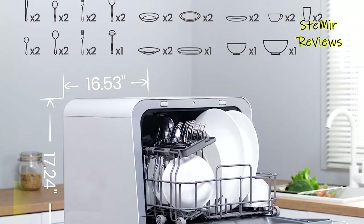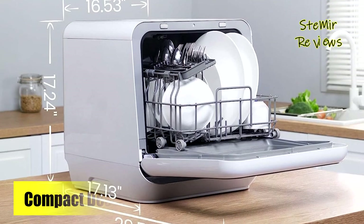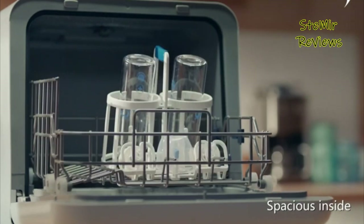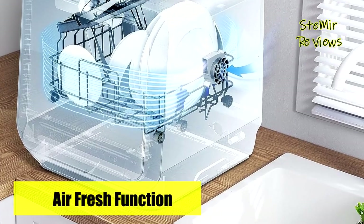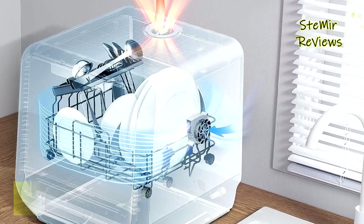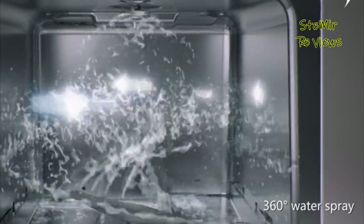The array of washing programs available, including normal, rapid, steam, fruit, glass, and the air refresh extra drying mode, cater comprehensively to diverse daily needs. The hygiene wash cycle elevates water temperature to 162 degrees Fahrenheit for rinsing and a maximum of 192 degrees Fahrenheit to effectively tackle heavily soiled dishes, proving especially suitable for cleaning baby bottles and children's dinner sets.